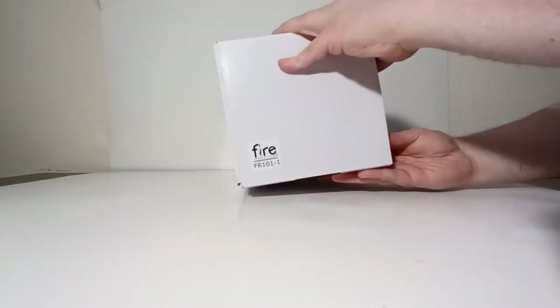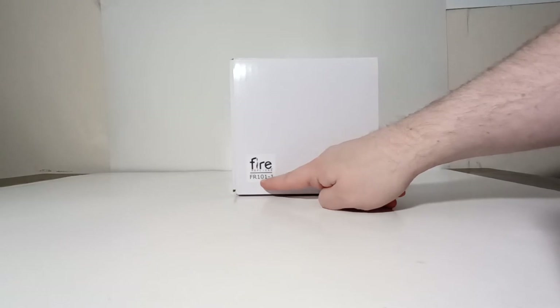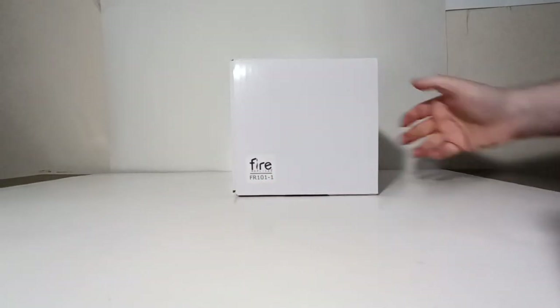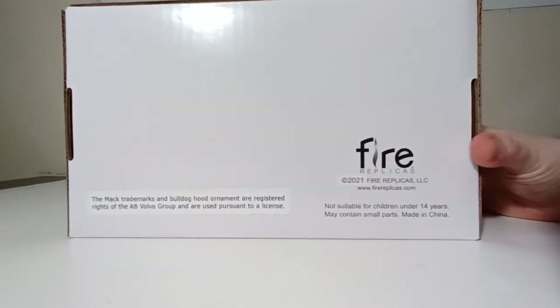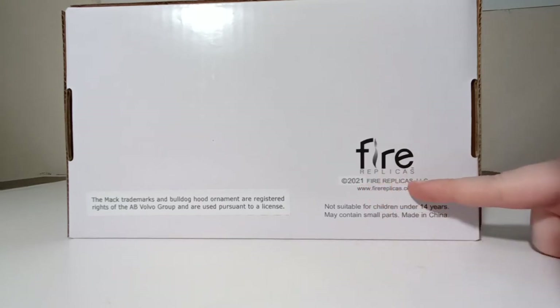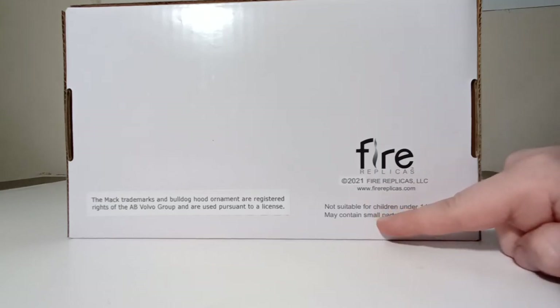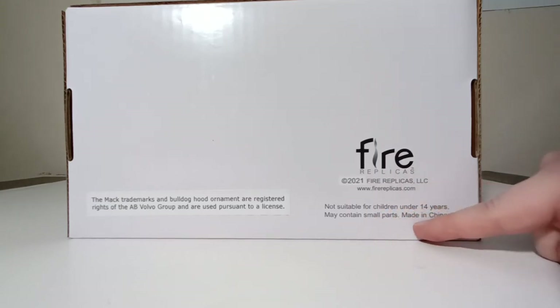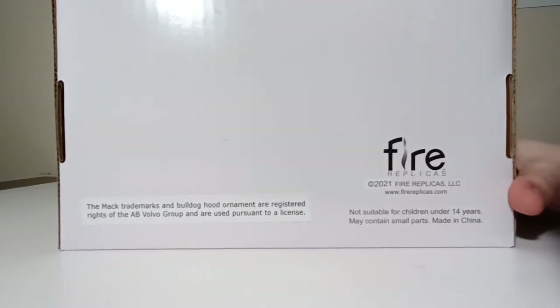If we turn it to one side, you'll see the item number, which in this case is FR for Fire Replicas 101-1. Let's turn the box over, where we'll find all of our copyright information. Fire Replicas, Copyright 2021, Fire Replicas LLC, www.firereplicas.com. Not suitable for children under 14 years, may contain small parts, made in China. And over here it reads: the Mac Trademarks and Bulldog Hood Ornaments are registered rights of the AB Volvo Group and are used pursuant to a license.